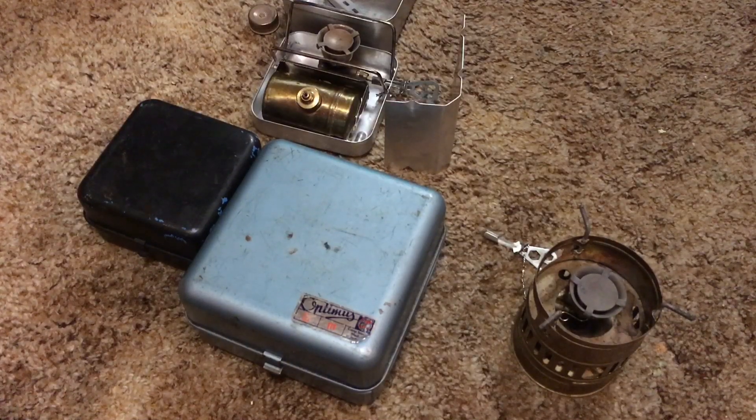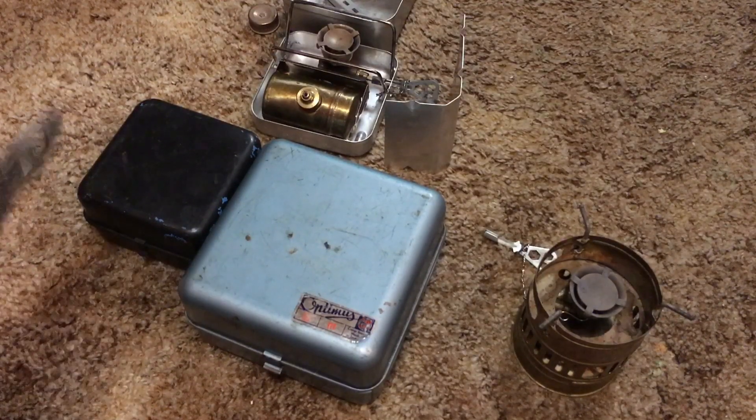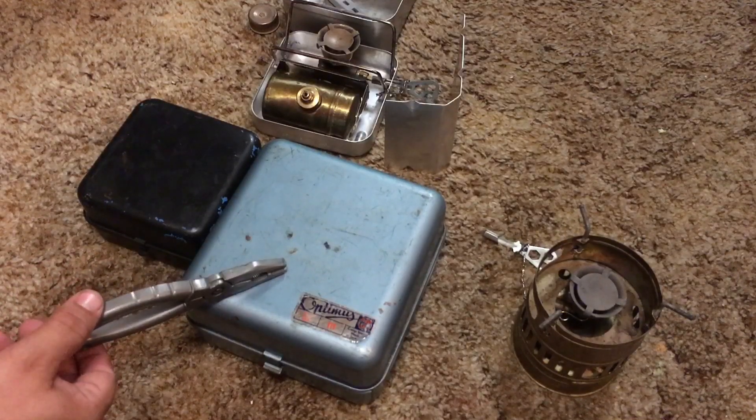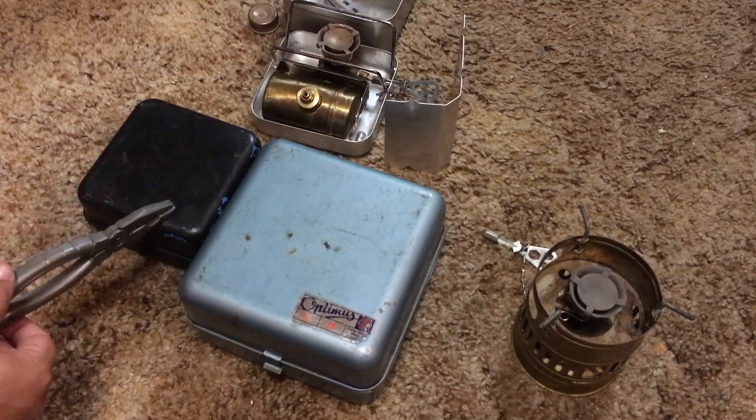Rather than trying to put it all into words, I thought I would make a video, because a video is worth a million words — a picture is worth a thousand words. Here we have a couple different stoves. I don't personally own a 111B, but this is the closest thing I have. This is an Optimus 111, and this is an 8R.